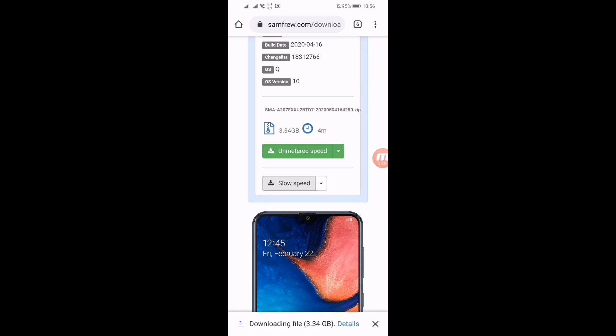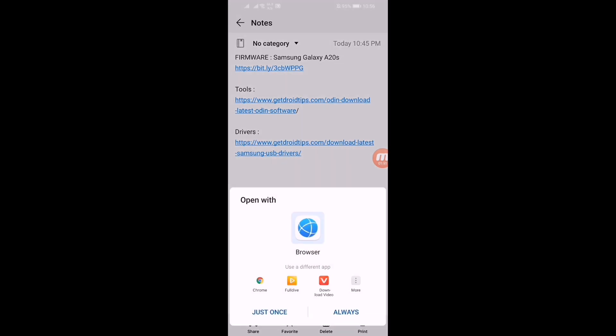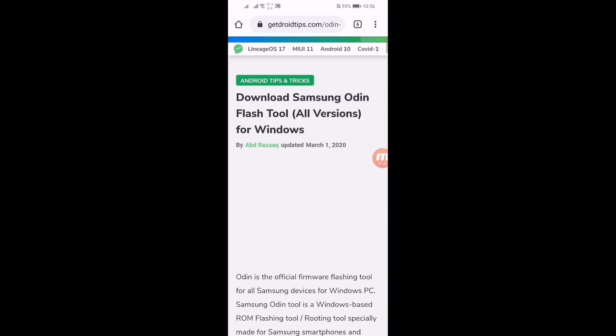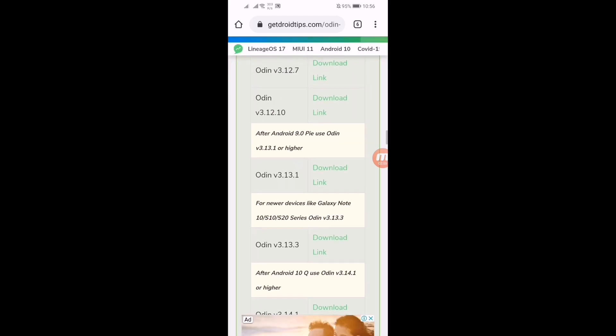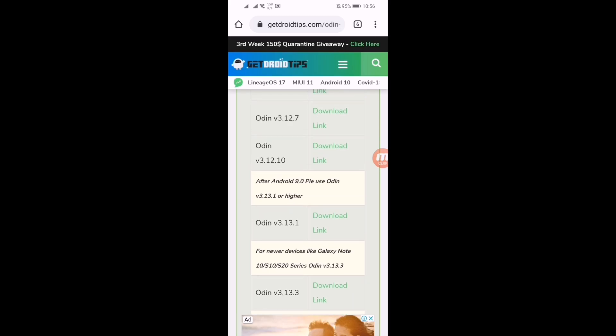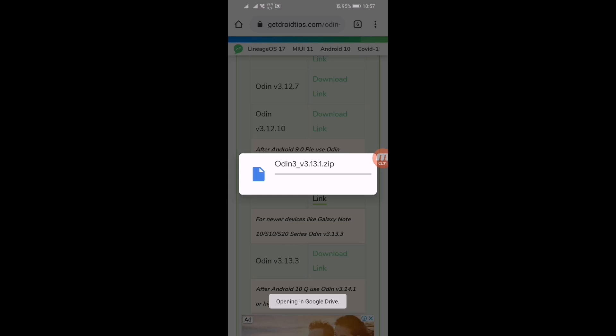Click on it — here you can see the firmware has started downloading. Now let's download the tools and drivers. Go to the description again and click on this tools link and open it. Scroll down — since you are updating to Android 10, you need version 3.13.1 or higher. After Android 9, use version 3.13.1 or higher. Click on it and it will ask for account selection — select your account and press OK. It will start downloading from Google Drive.